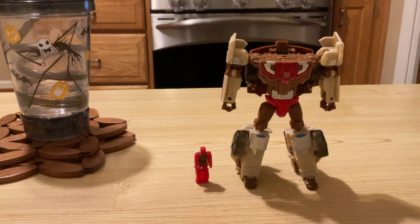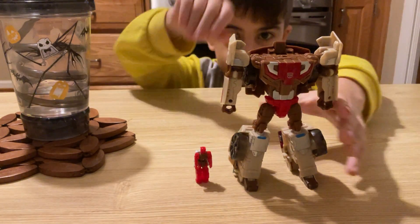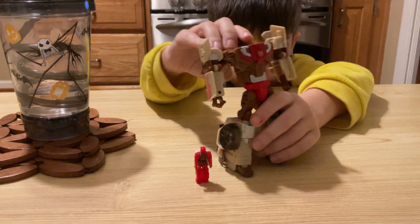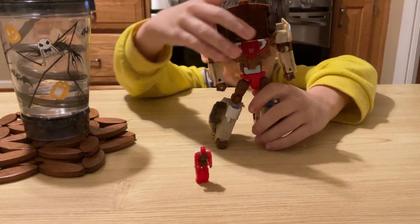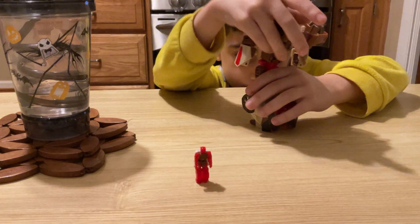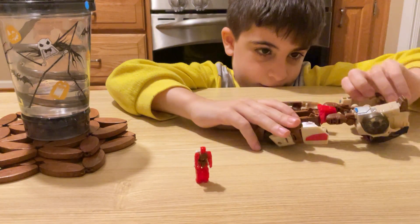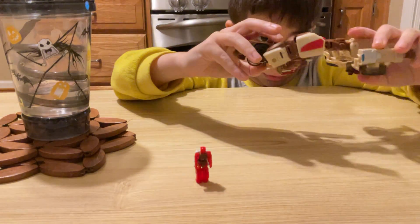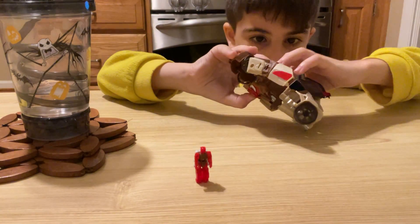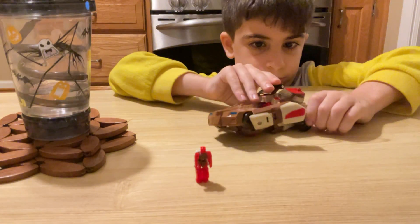Now we can transform this. I have to go. First, we have to clip this. Twist these little hands until here. Disconnect. Flip. Flip. And then connect them together.